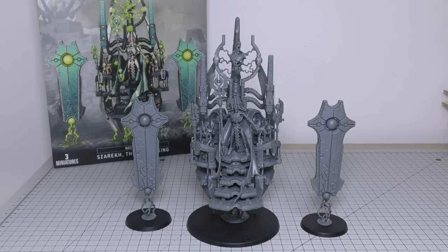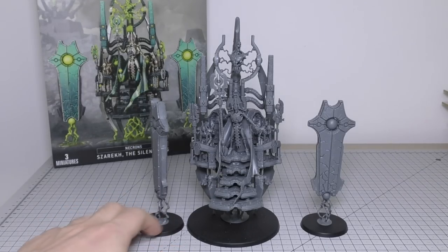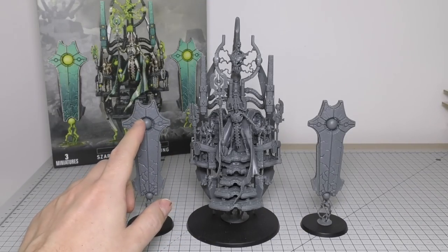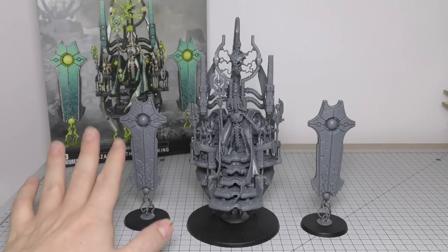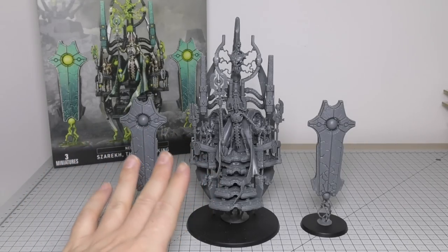The parts are in a very strange configuration where you have to go back to the twin sprues. The menhirs — these floaty cannons — are actually weapons, not scenery pieces, though they could be used as scenery. They do have rules and fire beams of energy at your enemies, and they were relatively straightforward to put together. But the Silent King himself was tricky.